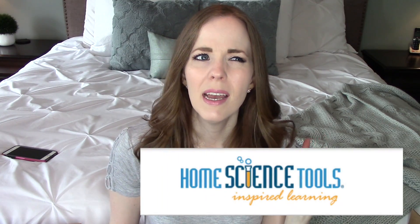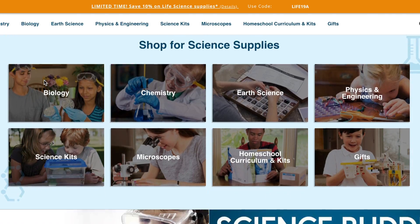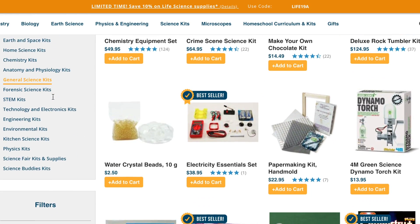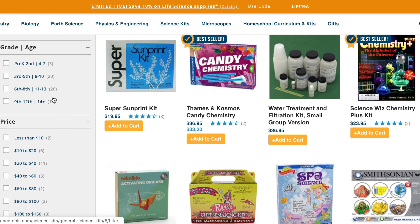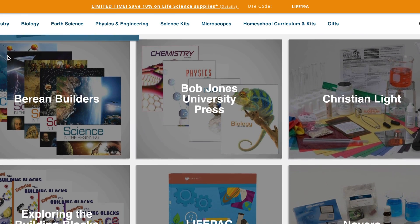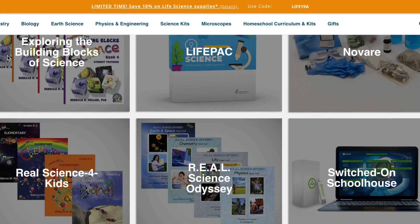I chose to get our Bob Jones Science curriculum from Home Science Tools. I really like getting science curriculum, hands-on activities, and lab materials from Home Science Tools because they have such a wide variety of science things. It's a science website with tons of engaging and hands-on options and different types of curriculum. You can get rewards based on what you purchase and use coupon codes, which is sometimes hard to find for pricier curriculum like Bob Jones.